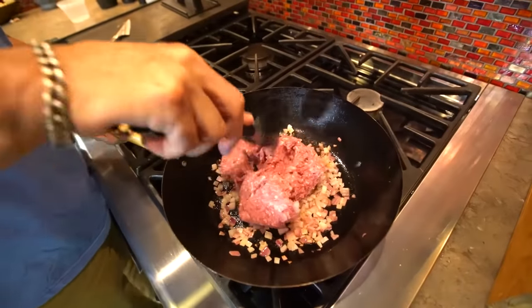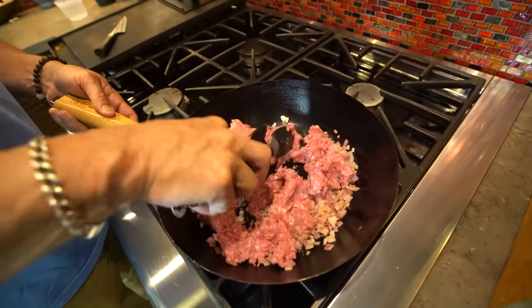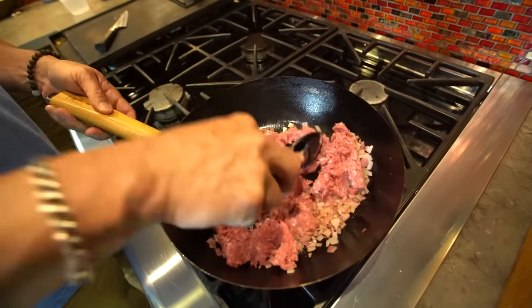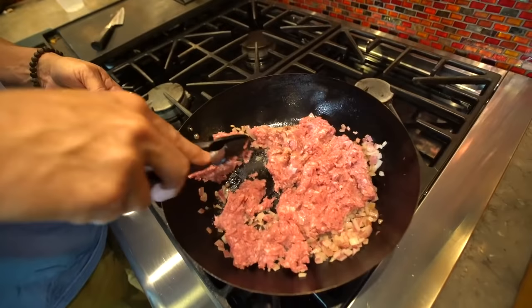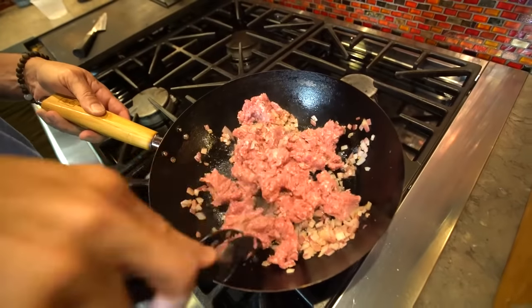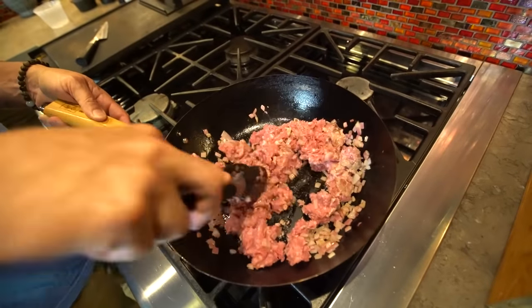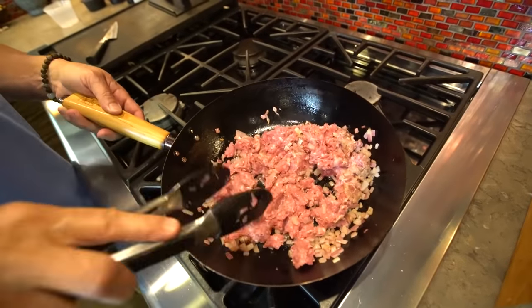Now, obviously, at this point you just treat this like ground beef, right? You can see it's starting to brown already — it's not going to take a long time. We're just going to let this cook; you can smell the lamb right here. As it starts to warm, it just gets better and better. So break it up, give it a second. We've got a sauce and some seasonings to get together.